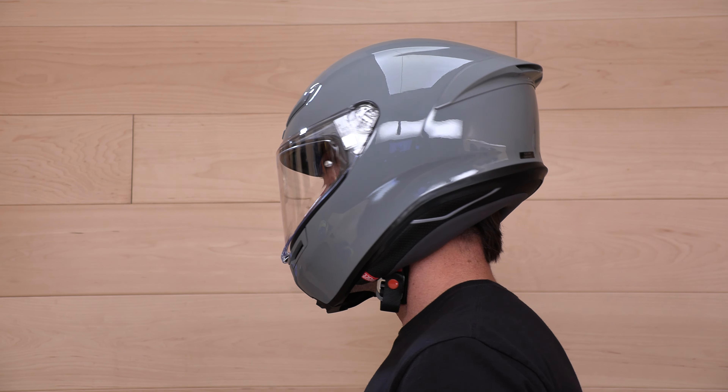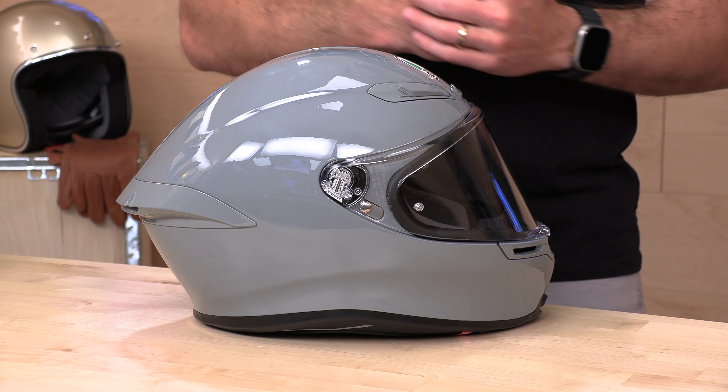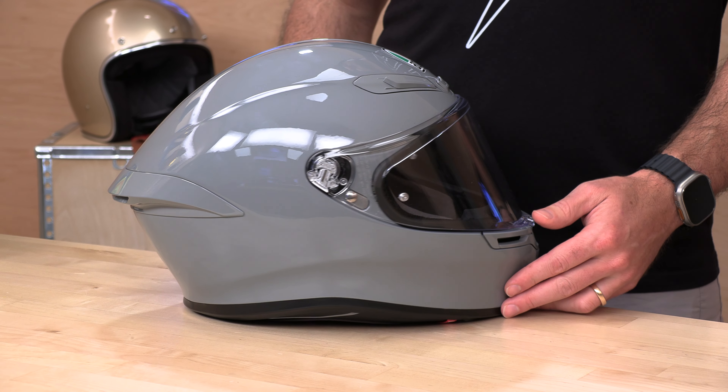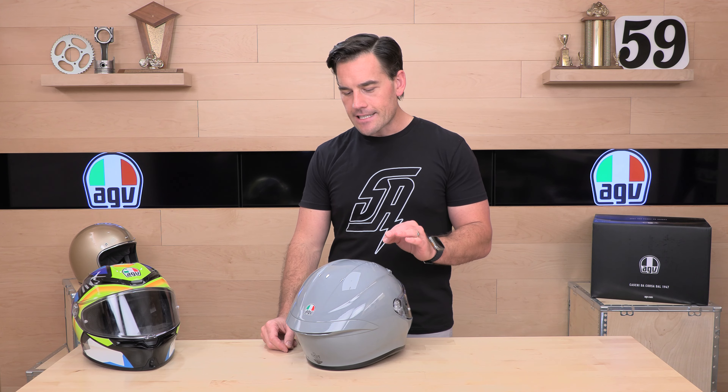We're finding it runs true to size, and because of the four shell sizes you can really dial in pretty much anybody's head into the K6. Go by the AGV sizing chart at Speedaddix.com and you should knock it out of the park. In case you miss on fit, Speedaddix hooks you up with no-cost returns — no nickel and diming on return shipping. You'll get a free return label in a few clicks. To qualify, just live in the lower 48 states and keep the helmet brand new in original condition with tags and bags.